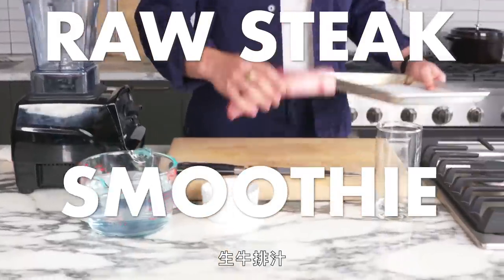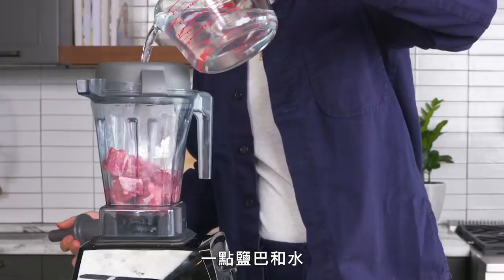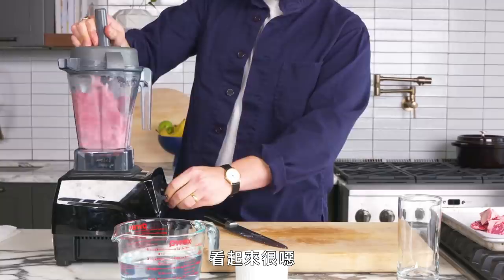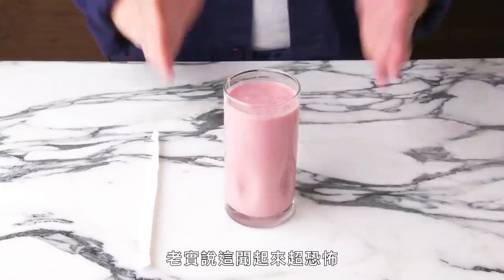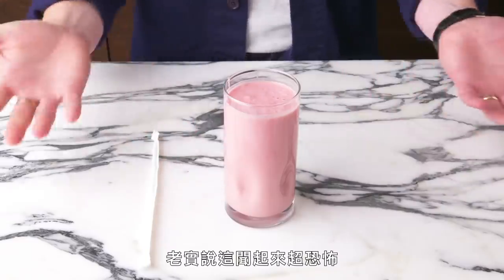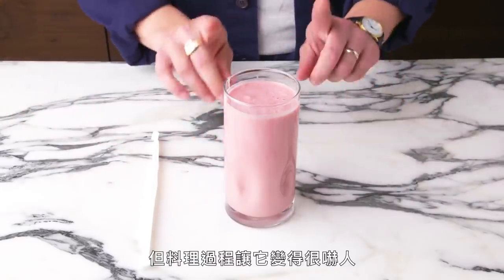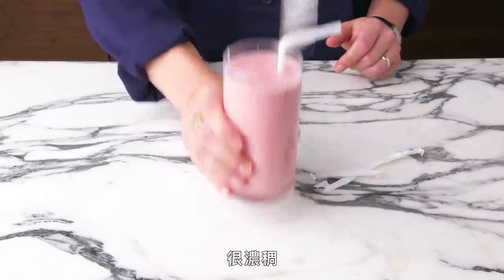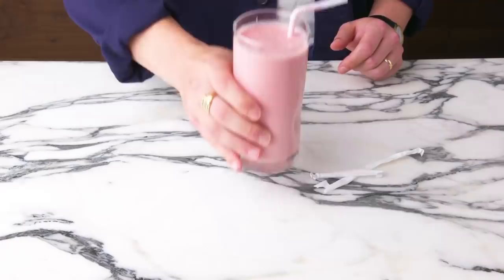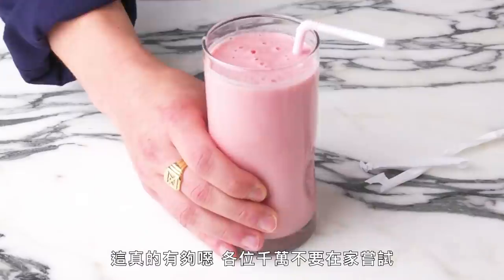Raw steak smoothie. We're going to cut our steak, toss it in this high-powered blender, add a pinch of salt and a little bit of water, and let her rip. That looks truly foul. Steak smoothie. It smells horrible — it's just water and steak, but something about the processing did something truly evil. It looks like a cross between pink slime and a strawberry milkshake. It's so thick. This is truly disgusting. Do not try this at home, folks.